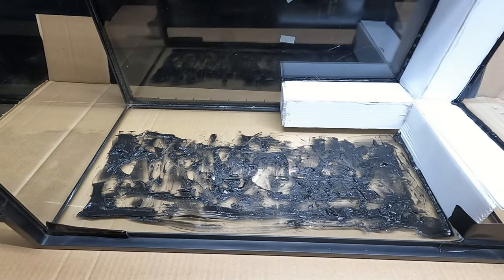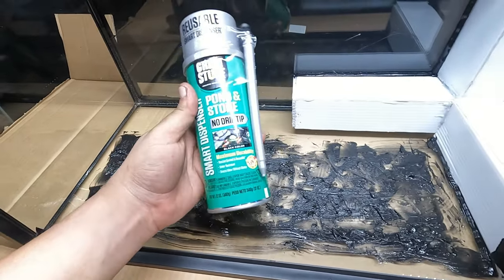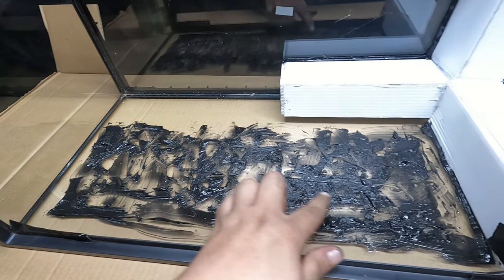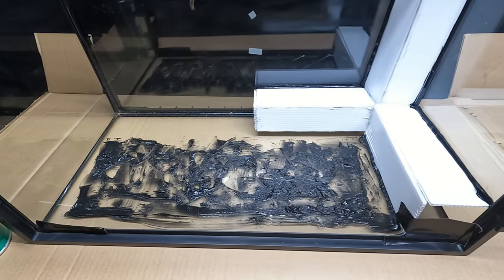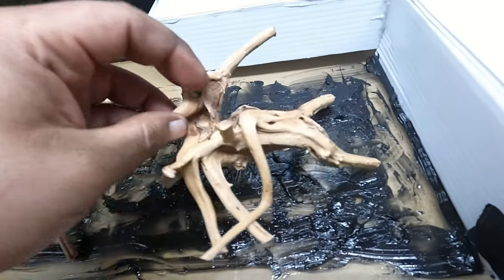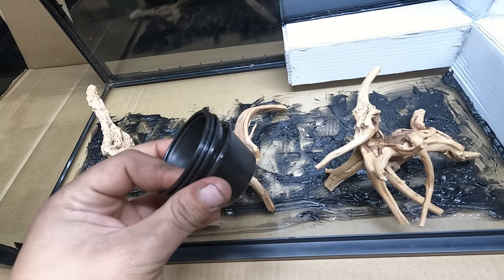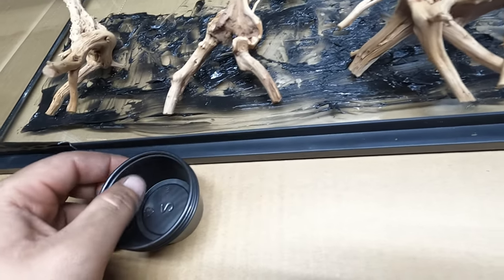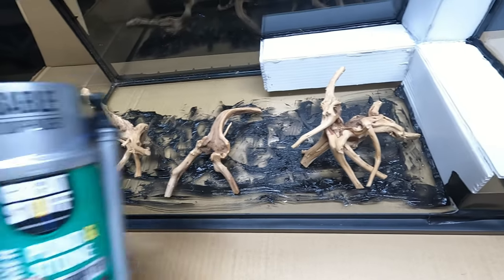Now what we will be using to make our background: I will be using this black pond and stone expanding foam. This stuff is really great, I use it in all of my builds. It has a really nice look and once again, non-toxic and animal friendly. Before I apply the foam, I will be adding small pieces of dry driftwood. This will help bring the background to life and just give it an overall nice look. Now since I couldn't find any small pots, I will be using these tiny sauce cups. I find that they work just the same and lucky for me they're also black so they will fit nicely into the background.